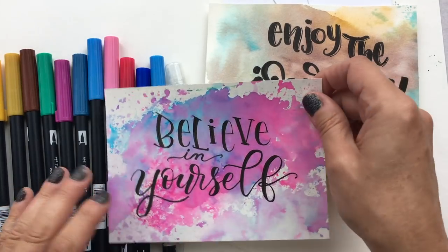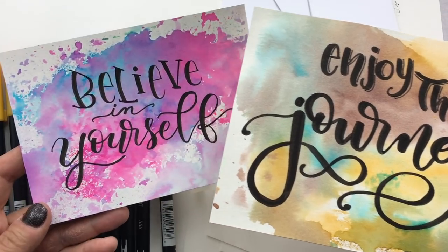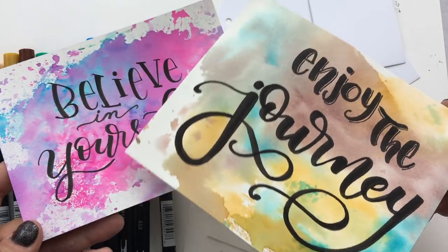Hi everyone, today I'm going to show you three very simple ways to do a watercolor background that you can do your hand lettering on.